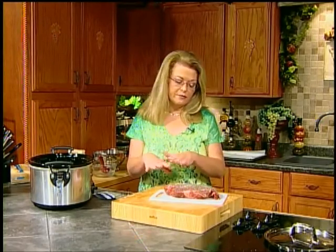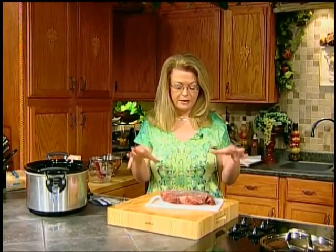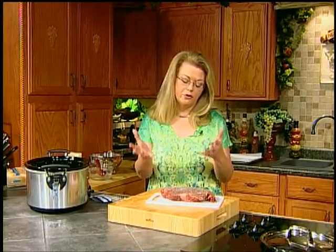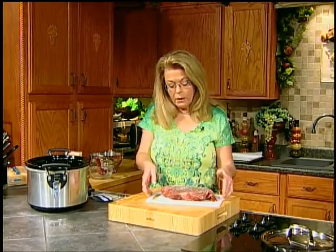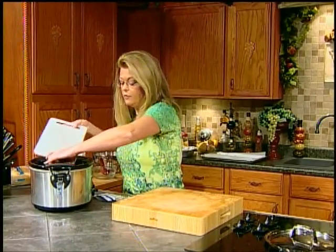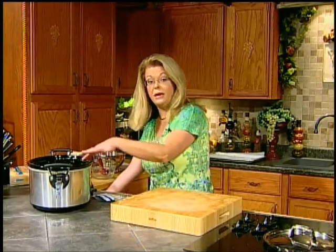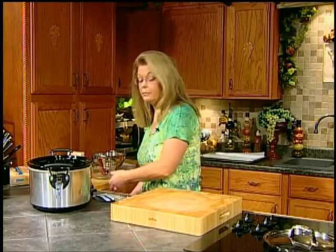It comes back out to the surface and you can pat it with a paper towel if you're going to be searing, but for our purposes today we don't need to do that. Anytime you're cooking a big piece of beef or pork, salt it the night before and let it set overnight. Or if you're doing it during the day, let it set for a couple of hours. Then I just put it straight into the crock pot with my seasonings and put it in the fridge.